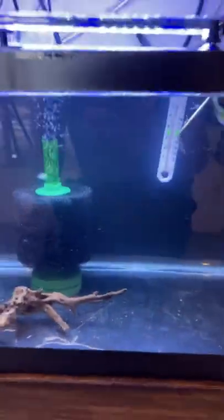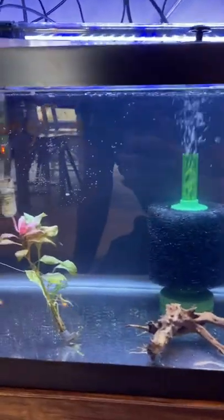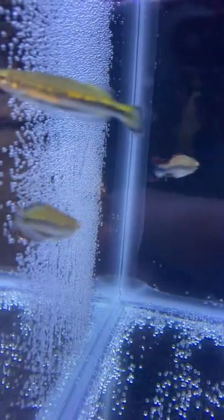Next tank down we've got some fancy guppy longfin small fry. Over here we've got Madagascar rainbows, which I love — I think they're so cool. There's a male right there, there's a female, male, male, female. I'm pretty sure that's a male — camera shy.